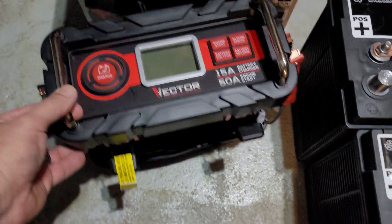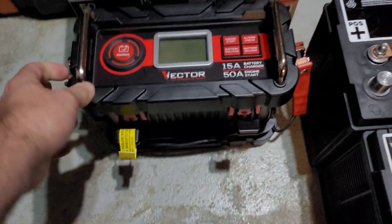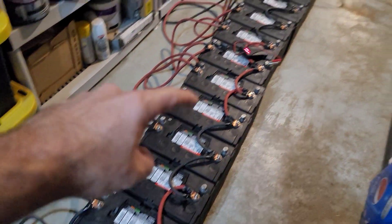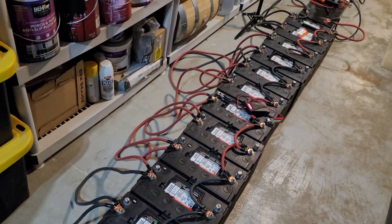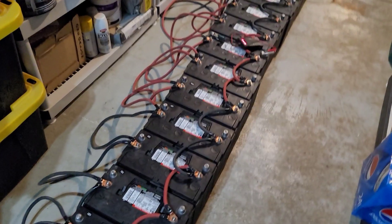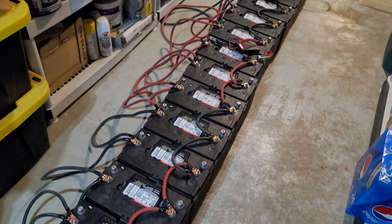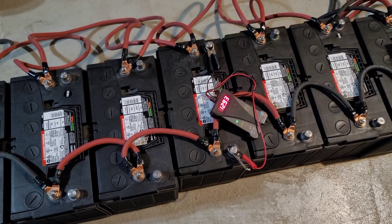I set the charger up — I use a Vector, a 15 amp battery charger. I started with the charger on one end for about an hour, then put the charger in the middle for about an hour, then did the very last AGM for about an hour. I got them all pretty close to voltage, but they were all still varying. Then I let them sit for about 15 hours, literally merging their power into each other. So now the power is 12.93.